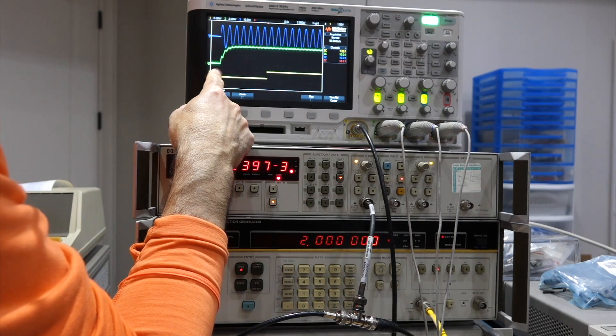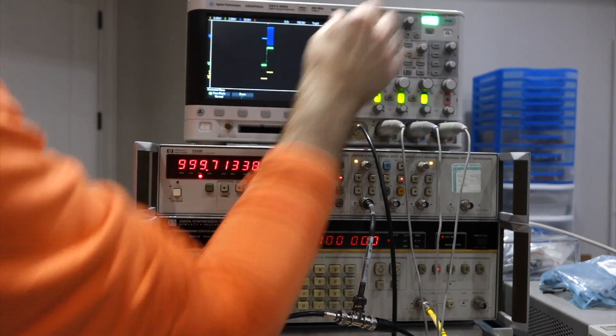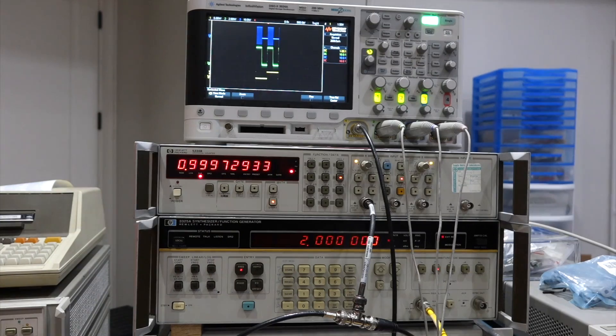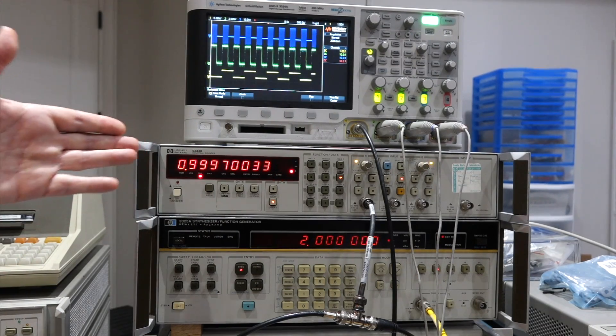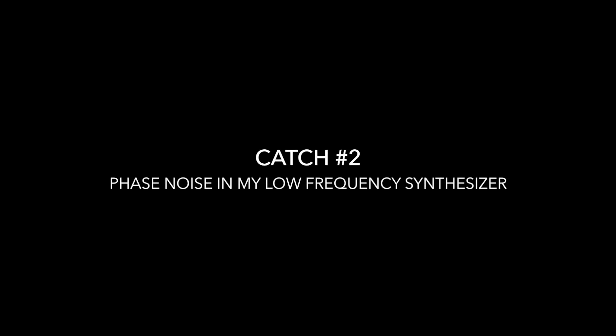So when I'm measuring just one period, I'm measuring just complete noise. But on average, if I can measure a lot of periods, it should be exact — it shouldn't matter if there's a lot of jitter. So right now I'm just measuring the jitter, not the precision of the clock. The second catch is similar: the phase noise of my low-frequency generator. It's not a divider but a PLL loop. So once again, it's only good when measuring many cycles.